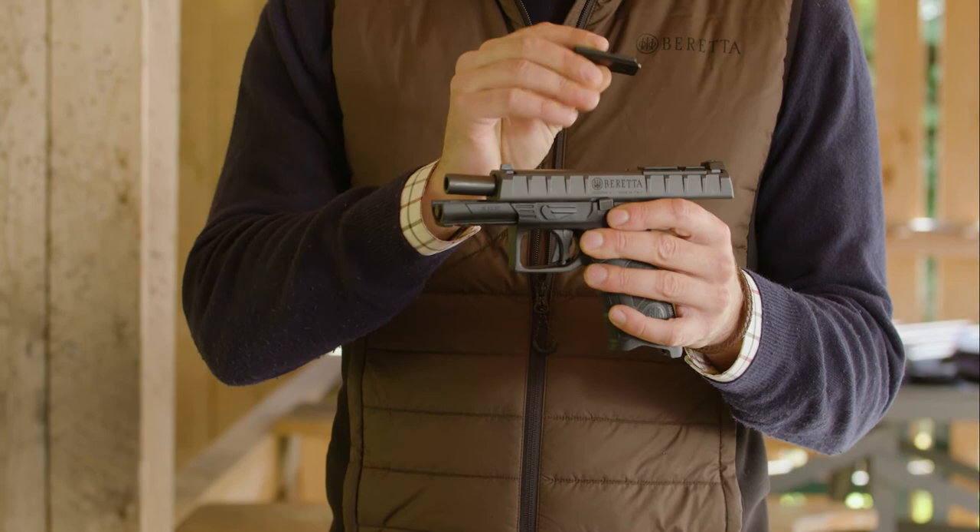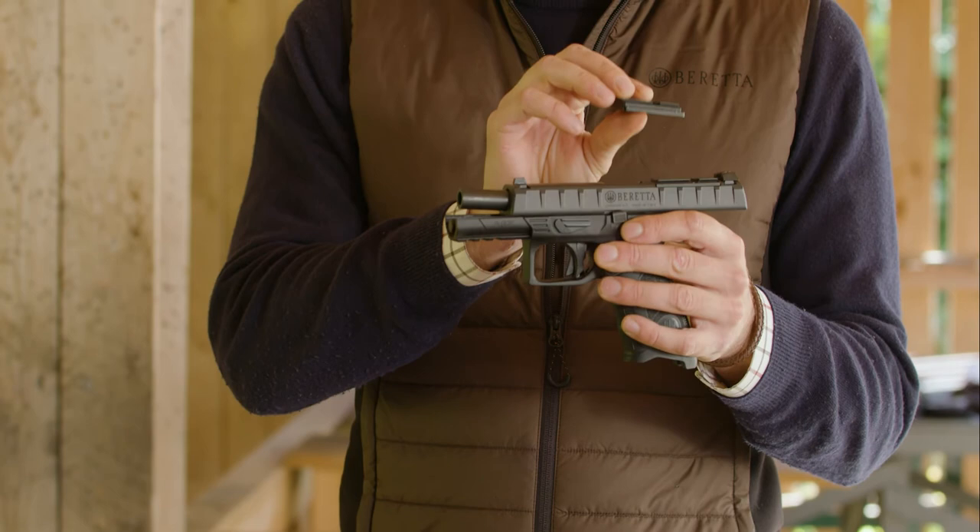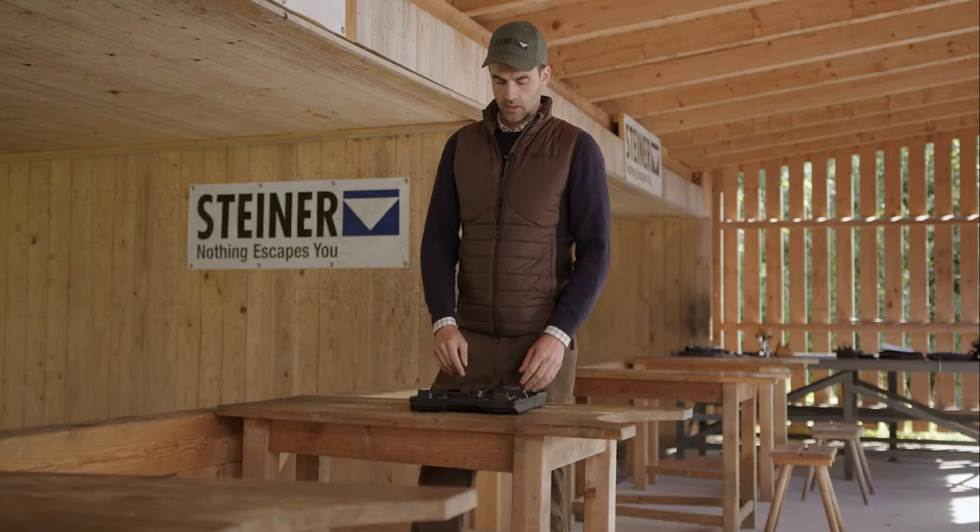If you use the adapter plate it sits a bit higher, but it's also possible to mount the MPS with this adapter plate.